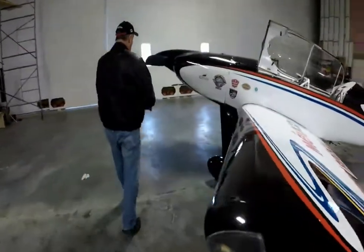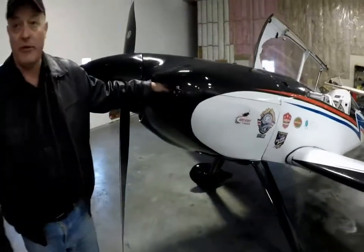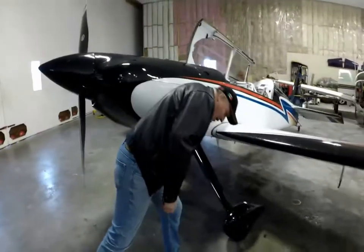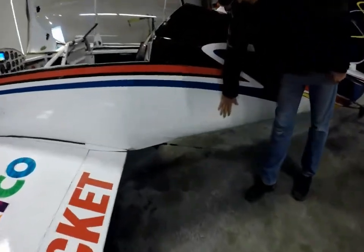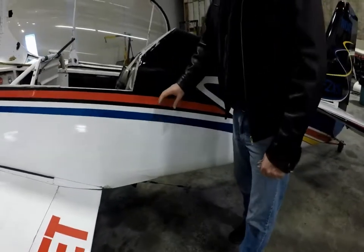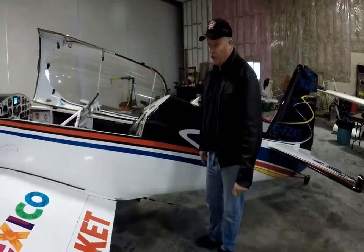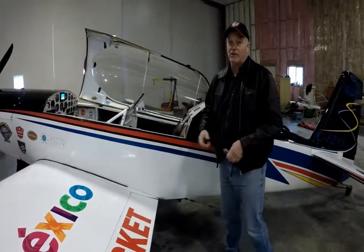Again, it's an all-metal aircraft, but the cowl is fiberglass. If there is an engine fire, there are two ways to put retardant on it — not just through the intake or through the exhaust. The battery is in the baggage compartment, located on the left side, just behind the smoke oil tank. It's a standard 680 Odyssey battery, very well secured. It's what's considered a gel cell, so if the airplane is upside down, there's not going to be any acid spill.